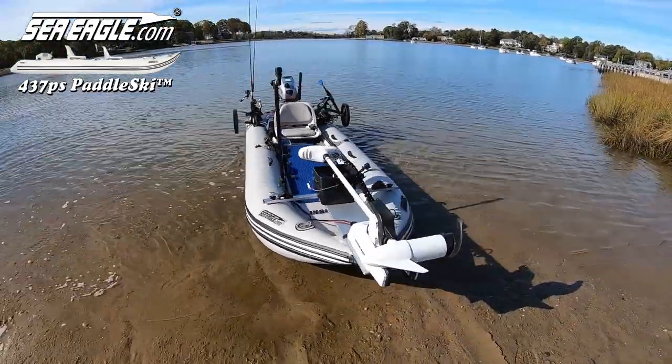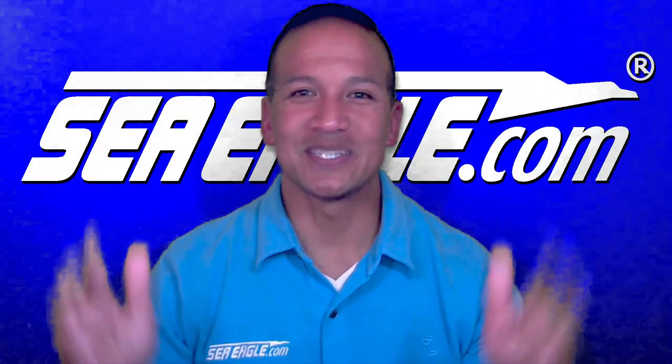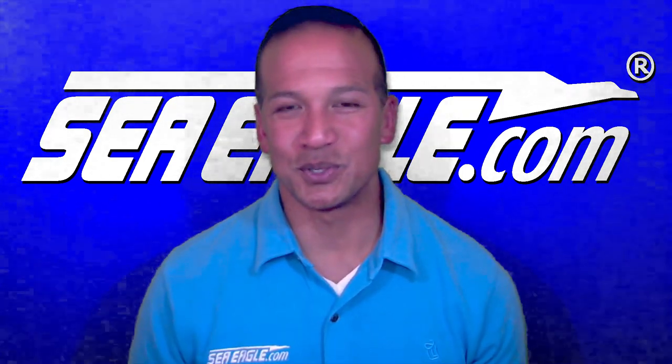A bow-mounted SpotLock trolling motor on the new Sea Eagle 437 Paddle Ski? Aloha! I'm Hawaiian Dan with SeaEagle.com and welcome to the Sea Eagle Boats YouTube channel.